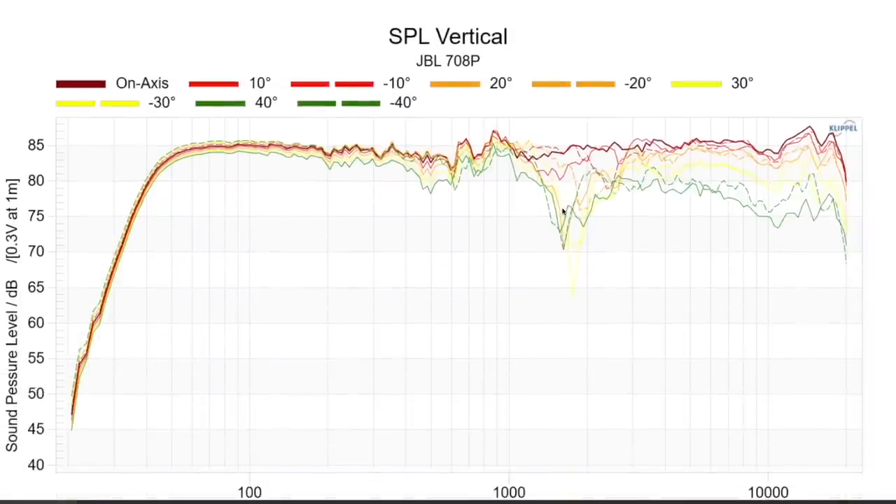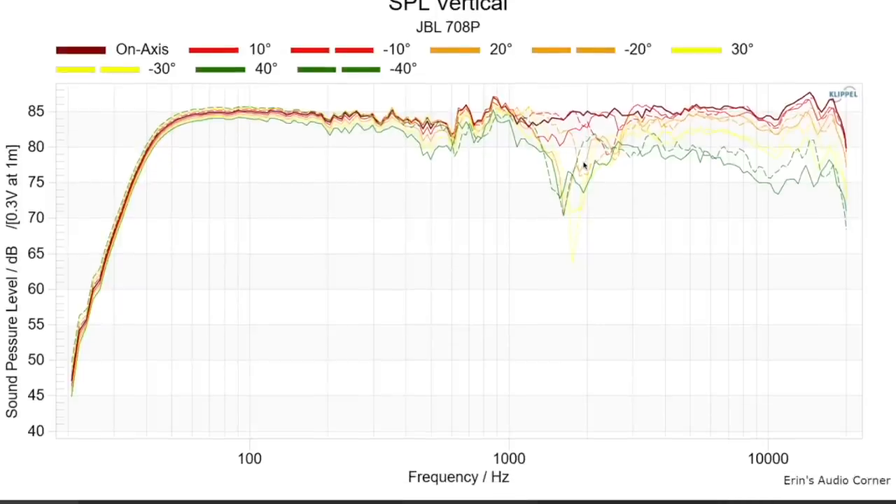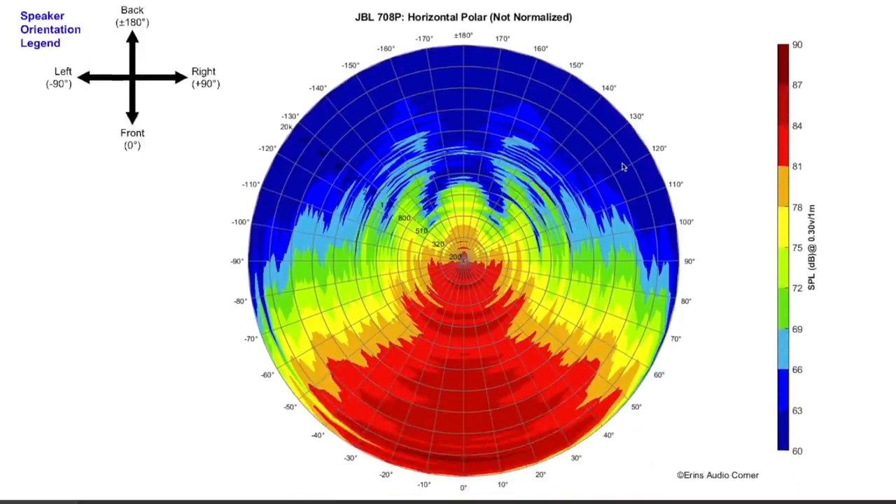For the vertical response, where you want your ears to be is at the reference line — the tweeter axis — which is where I measure and where you should be listening. If you go above or below that you'll get dips in response. Going 10 degrees above the speaker gives you a notch through a certain region; 10 degrees below gives you a steeper notch between 2 and 3 kHz. Ideally stay on axis with the tweeter.